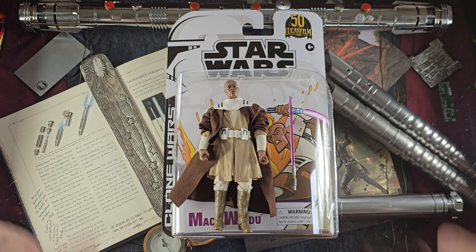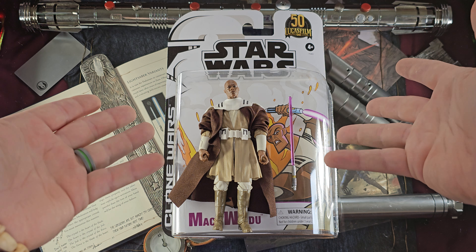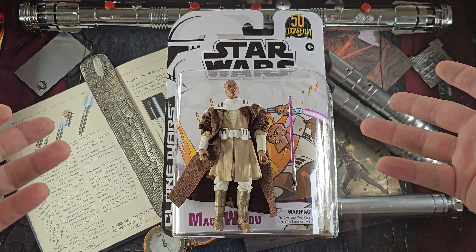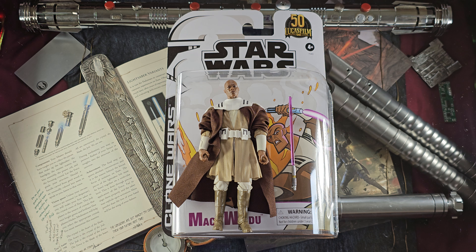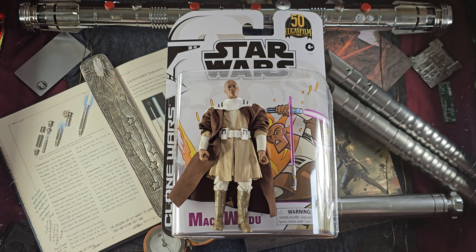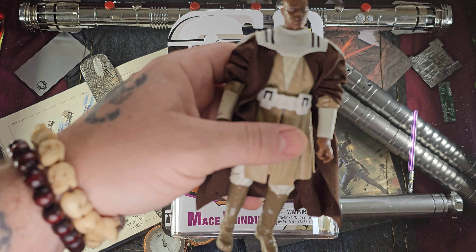Definitely going to mount that — he is very shiny, but a wonderful figure in great packaging. Thank you guys so much for sticking around. If you did make it to the end, make sure and smash that like and subscribe button — it really helps. Check out the links in the description for all my YouTube, Facebook, and Instagram. Drop a comment and turn on the notifications. Thank you so much for watching, and may the Force be with you.